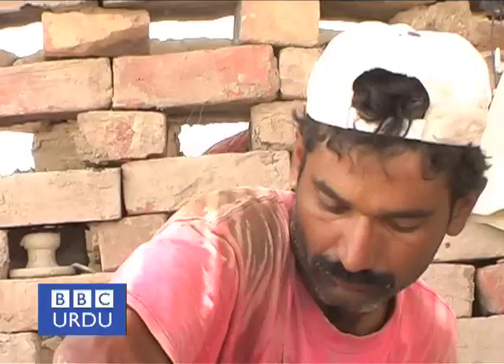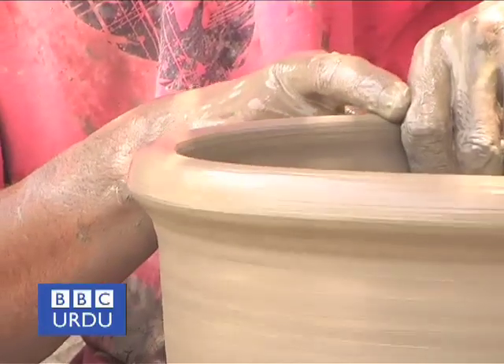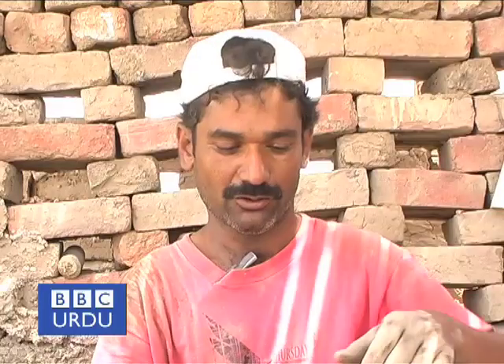There are 4 procedures of this work. One is a coil method, one is a wheel method, one is a slip method, and one is a mold method.